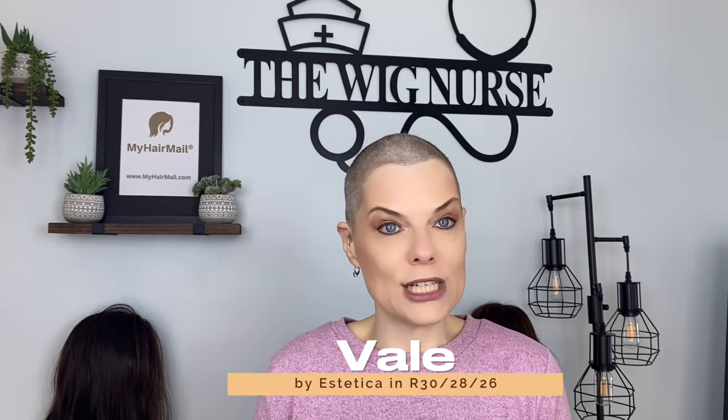Hey y'all, thanks so much for visiting my channel. I'm Carrie Ann Sullivan, aka The Wigners, and today I'm so excited. Aesthetica came out with some new heat defiant pieces and I've got Veil today to show you. Veil is going to be in R30-28-26, which is a beautiful vibrant light red, and I can't wait to show her. I got this sent to me by MyHairMail.com and I'll see you in a minute.